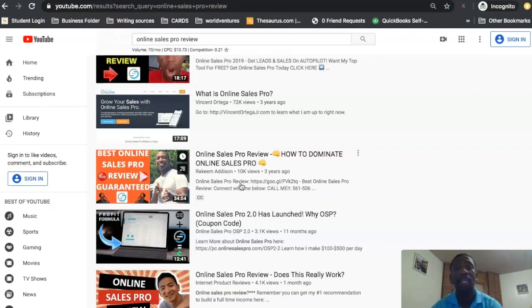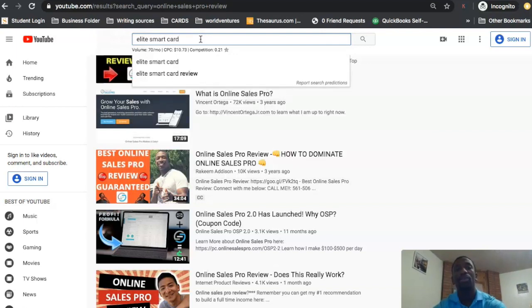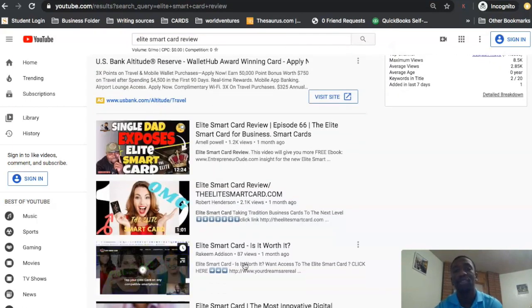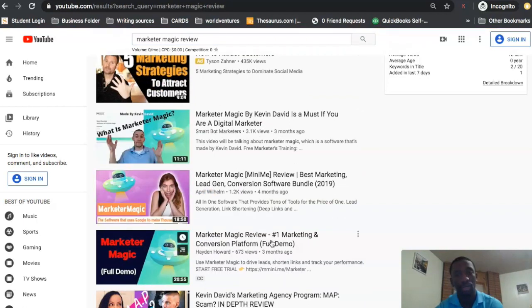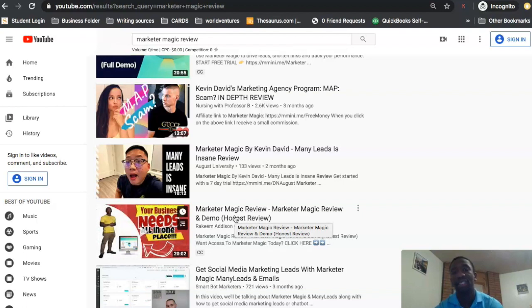Now for Elite Smart Card — I'm ranking number three for that keyword, and that's the video that brought in those commissions. For the Marketer Magic review, I'm ranking number six. I was able to bring in about $34.50 from that. What I want you to understand is these videos are still ranking — more and more people are going to find these products, do their searches, and still see me positioned there. And that will apply to you too if you start implementing this strategy.